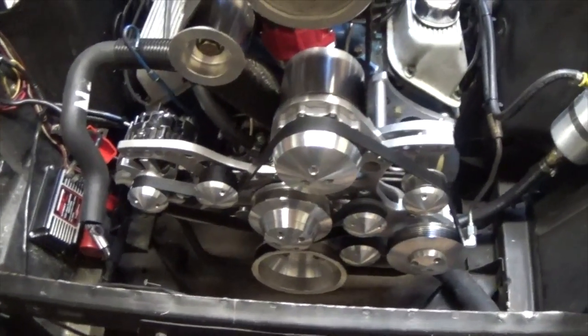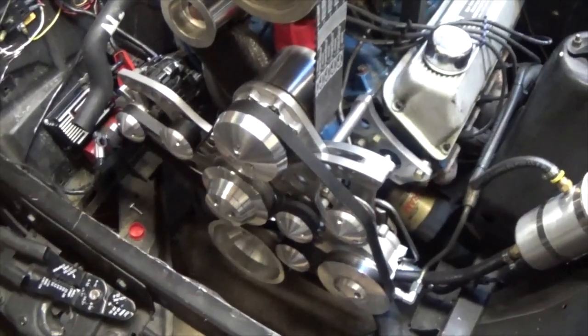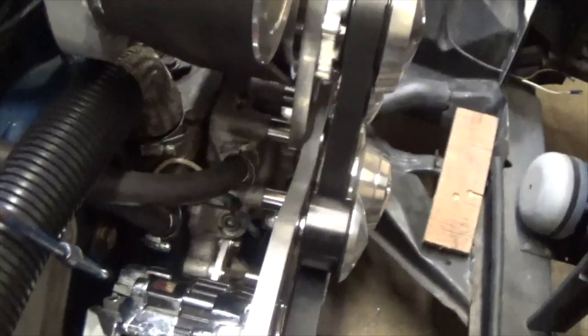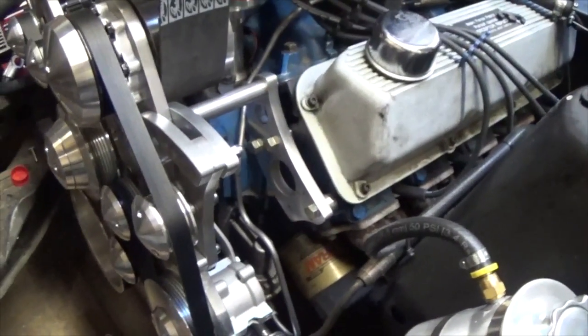We're losing about 20 pounds in steel and big components. This is with MSD ignition, small cap, and an aluminum Edelbrock water pump. This one has iron heads, so there are a few bracket changes that have to happen if you do aluminum heads.